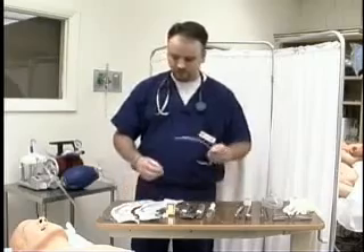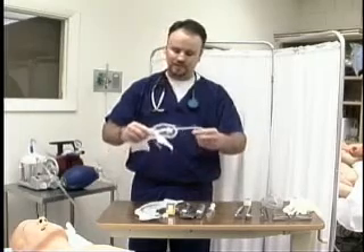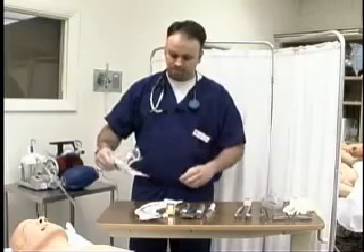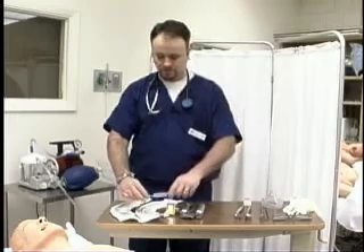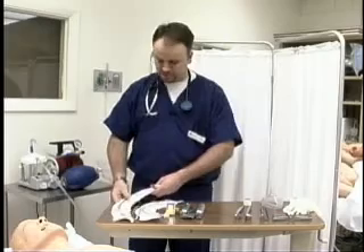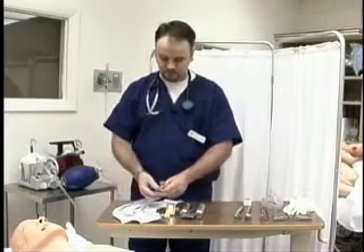We have to have a stylet as well. A stylet guides the endotracheal tube through the airway and also allows you to manipulate the tube. You slide it in like this, and then you can move your endotracheal tube and it'll stay in one place. We're also going to have a 10cc syringe to blow up the balloon once we're intubated, so we can inflate the cuff and secure the airway. It's good before you do the intubation to check your cuff while it's still in the package — press on it to make sure it's not leaking anywhere — and then deflate the cuff.